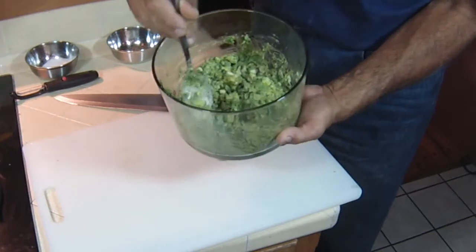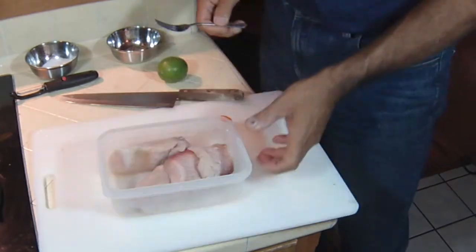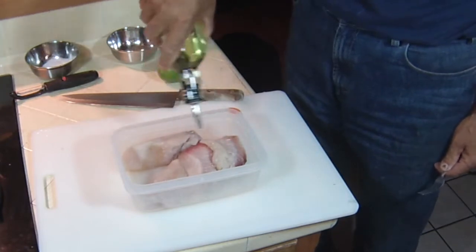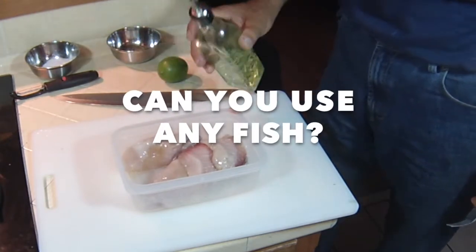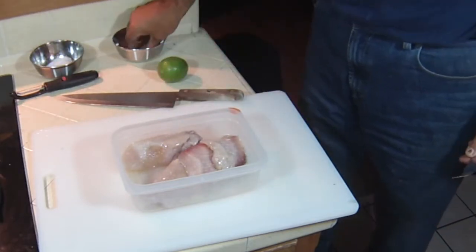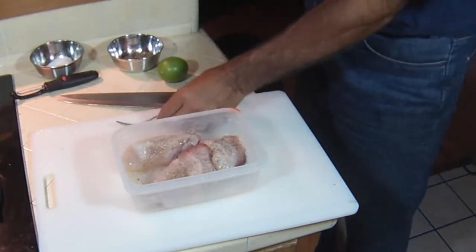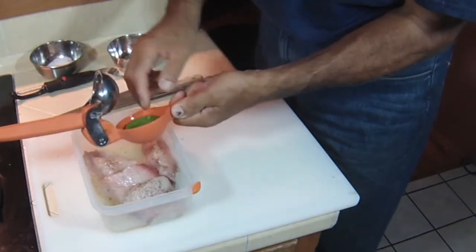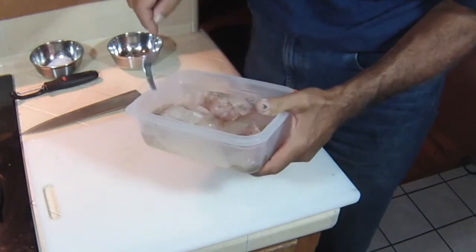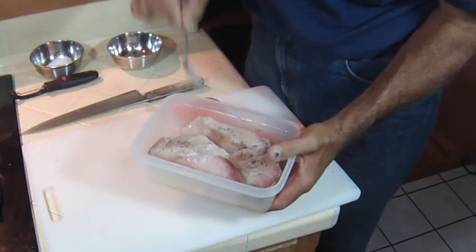The guacamole's done. I'm going to put this in the refrigerator and we're going to get the mahi-mahi — the dorado — ready for the grill. Here's the mahi-mahi, and all I'm going to do is add some olive oil, some salt, some pepper, and the juice of one lime. Look how beautiful that is! I just want to make sure it gets coated evenly. This is ready for the grill — let's go grill these puppies up.